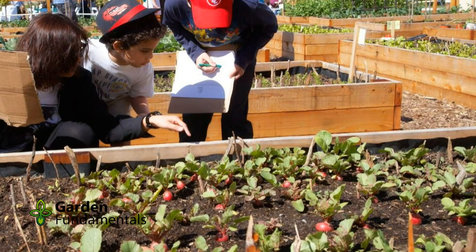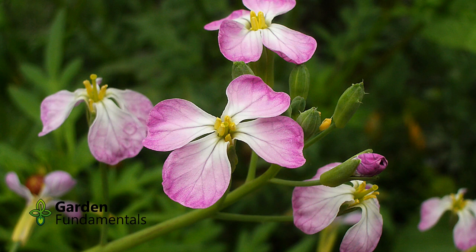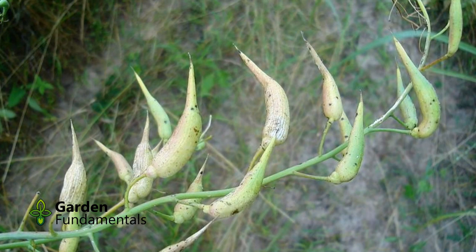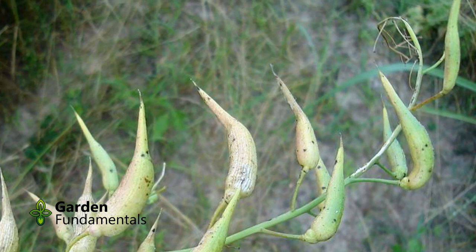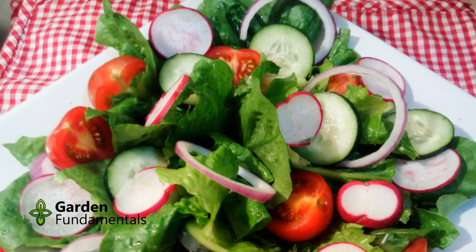One problem with radish is that the roots are only good in spring and fall — they just don't grow well in the heat of summer. But there is a solution. Plant and harvest radish as normal in spring, but leave a few to flower. The flowers are quickly followed by seed pods which are green and look just like small peas or beans, but they taste like radish. Harvest when they are small, since they do get woody once the seed starts to form inside the pod. Each plant will produce pods for a month or more if you keep picking them.